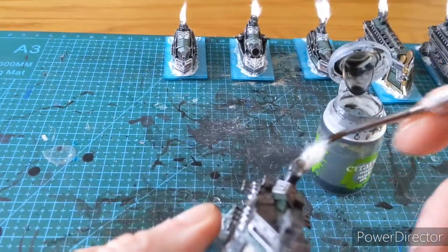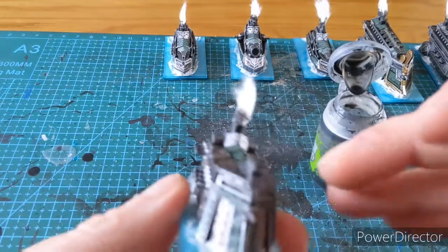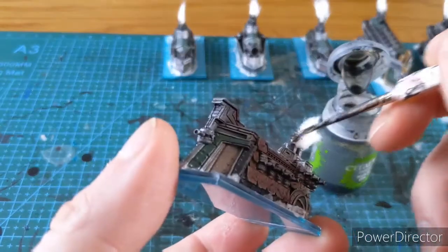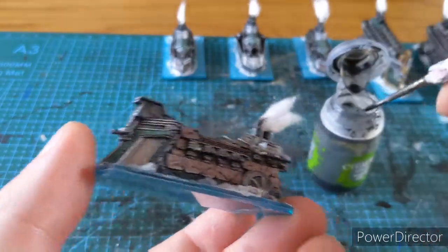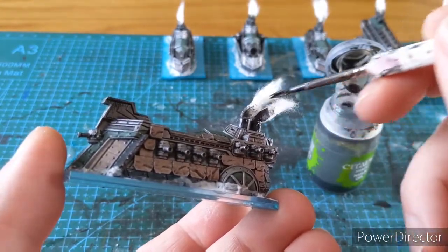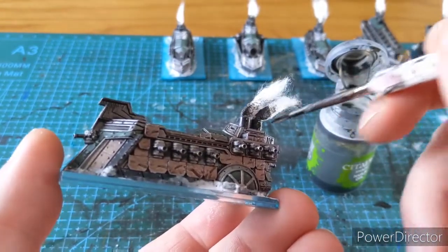Just following the way. This is the same technique you could use for making explosions and so on. I'm just following the direction I want the steam to be in.